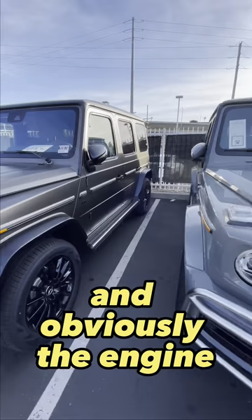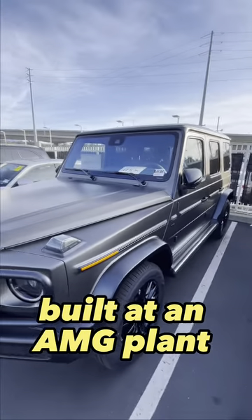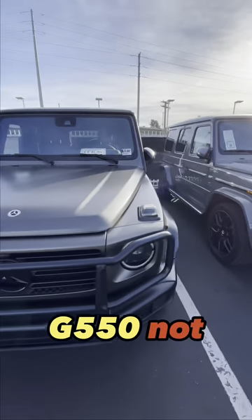And obviously, the engine. The engine of the G63 is built at an AMG plant. The G550 is not.